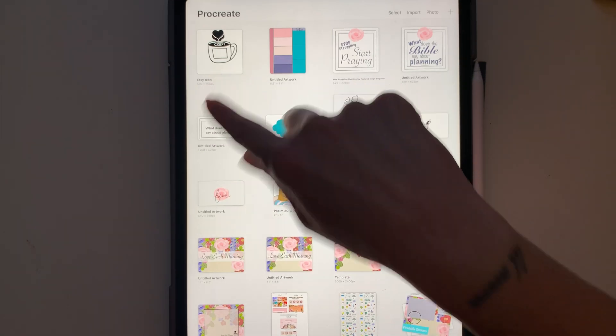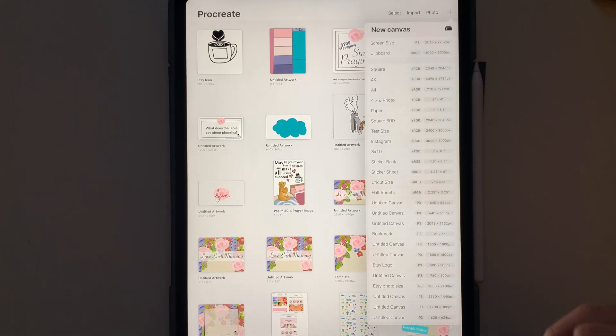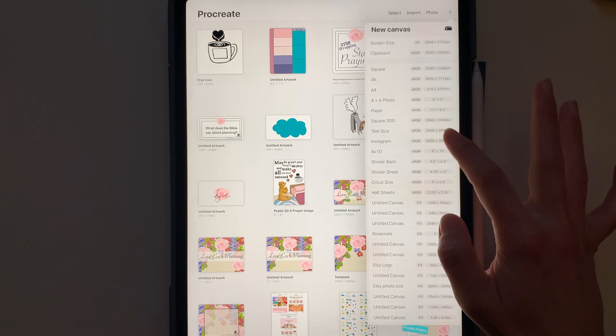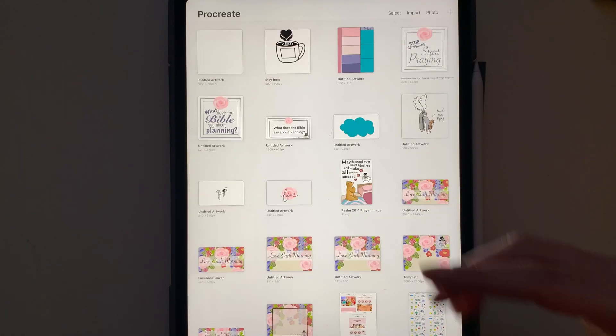I'm going to show you today with this cup, which I have made on a 500 by 500 pixel canvas. I'm going to go ahead and pick a different canvas — I'm going to choose my Instagram size, the 3000 by 3000. I have my canvas here ready; maybe I've colored on it, maybe I've painted on it.